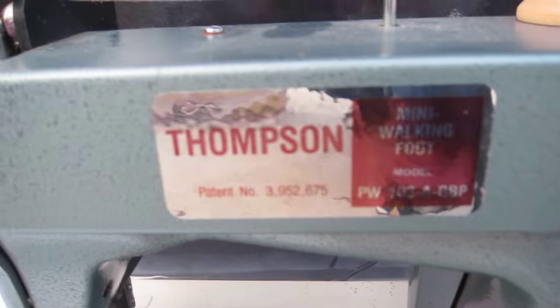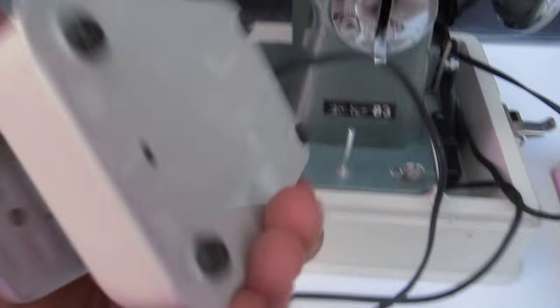Series 83 Thompson Mini Walking, it says. Here's the pedal. Let's take a look at it.